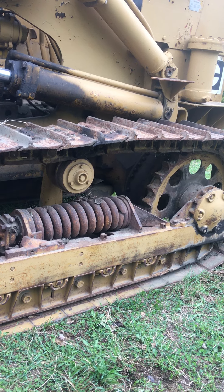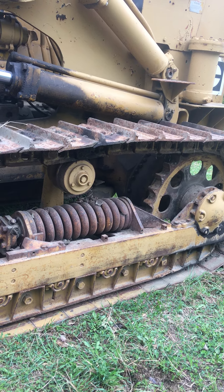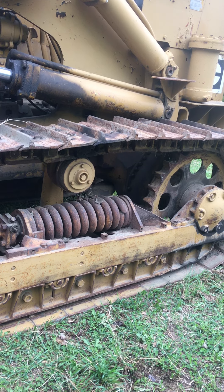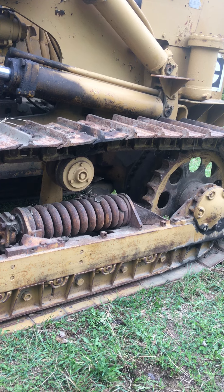That is the D6, though. It is a little bit rusty — it hasn't been moved in a couple of years. Had to tug it off with the old three-quarter ton.